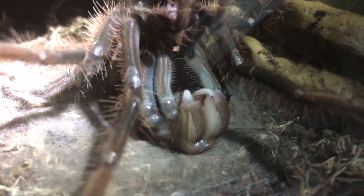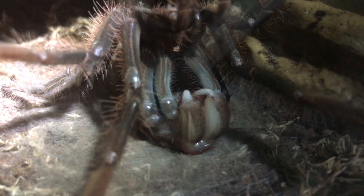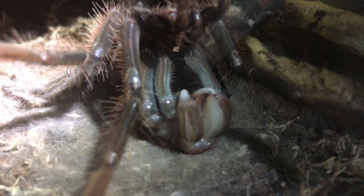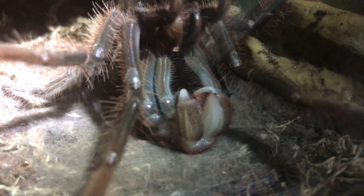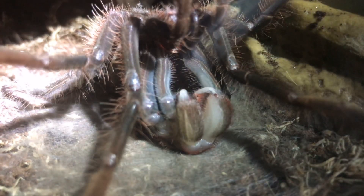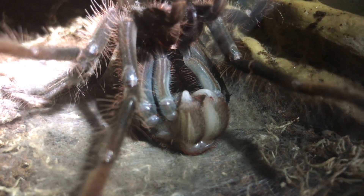The abdomen was looking very, very dark, so I knew it was going to flip over very soon. I tried to give it a feed this morning and it decided to walk away from its meal. It's around about 11:45 at night here, so I'm going to leave him alone and let him continue his molt. We'll see what he looks like in the morning.